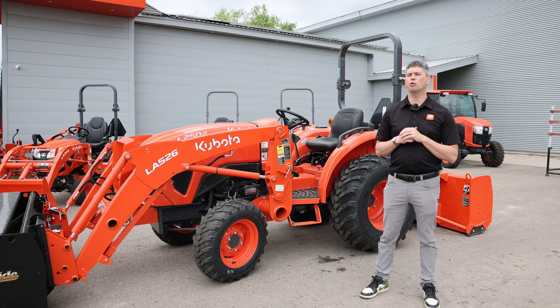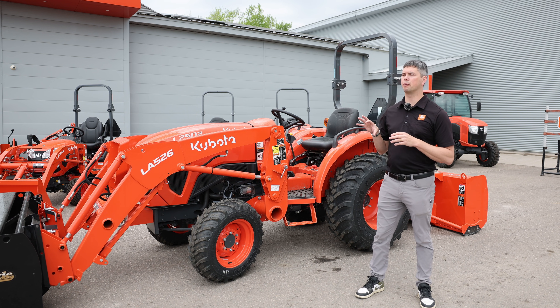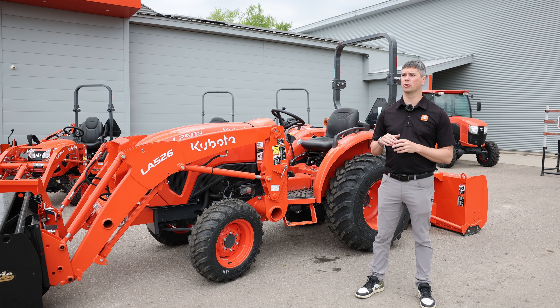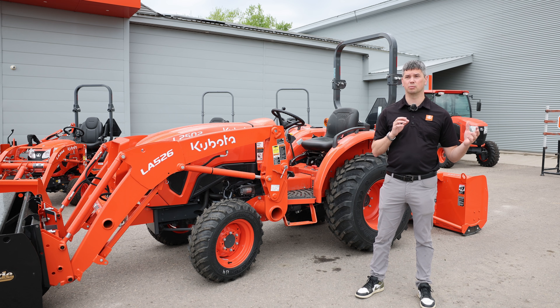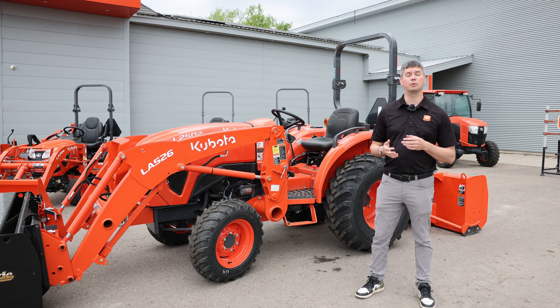So that brings us to the end of today's video. I hope you enjoyed learning about the 2502 and what it can deliver to you. It's a very popular tractor for us because it fits a price point and still delivers everything most people are looking for, whether they have small acreage, large acreage, want to play in the bush, or just do some yard maintenance. Hopefully when you go to your local Kubota dealership and talk with the product specialist, you'll have some background knowledge of what you're looking for. If you enjoyed today's video, please like and subscribe, and if you have any comments, please leave them below.